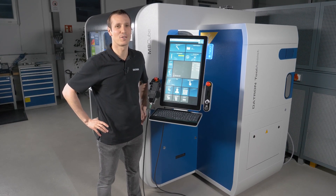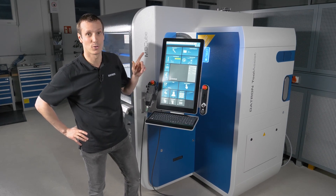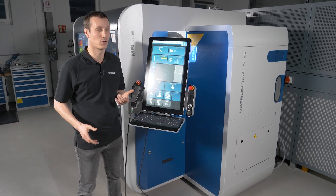Hey everyone, I'm Mark. I'm an application engineer at Datron, and today we're looking at the brand new tool changer — the Datron Tool Assist — on the M8Cube or MLCube with Datron Next Control.